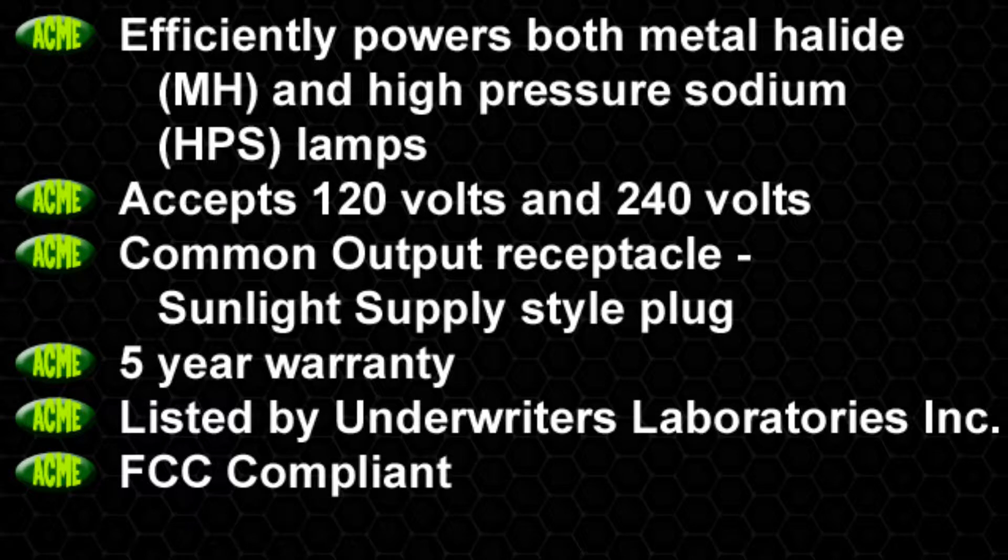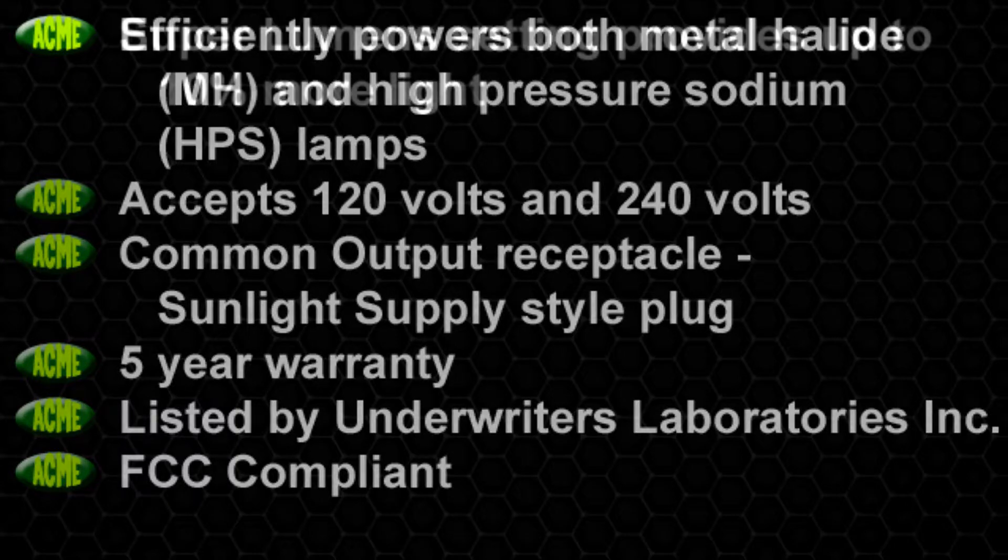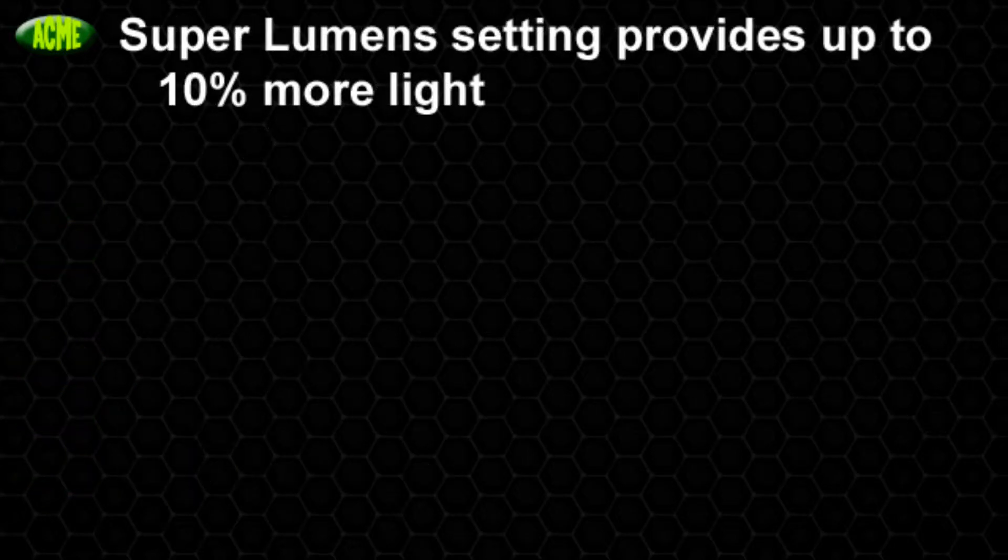Our ballast was developed by growers for growers. The Acme 1000 Polaris strikes both metal halide and high-pressure sodium lamps, accepts 120 volts and 240 volts, has a common output receptacle, sunlight supply, a 5-year warranty, is UL listed and FCC compliant, and the super lumen setting provides up to 10% more light.